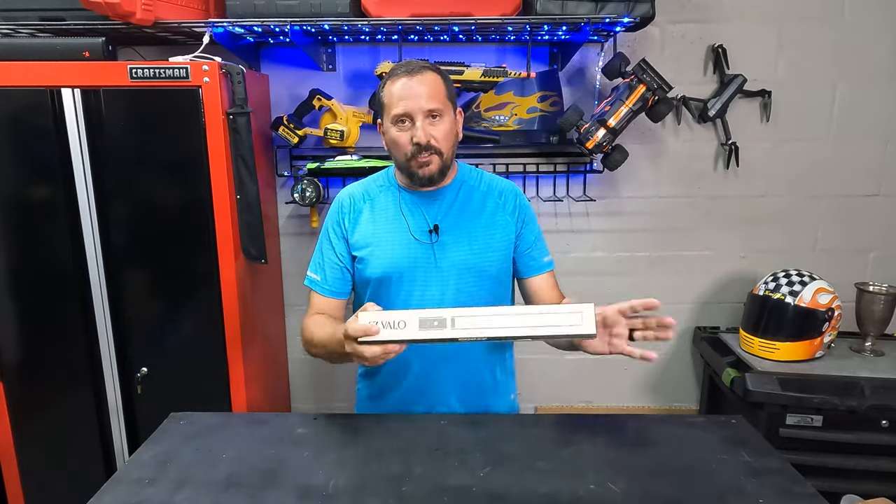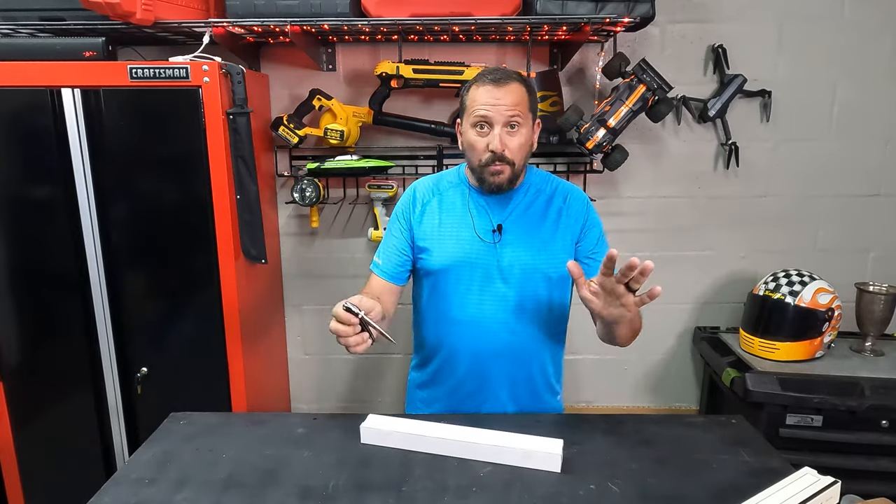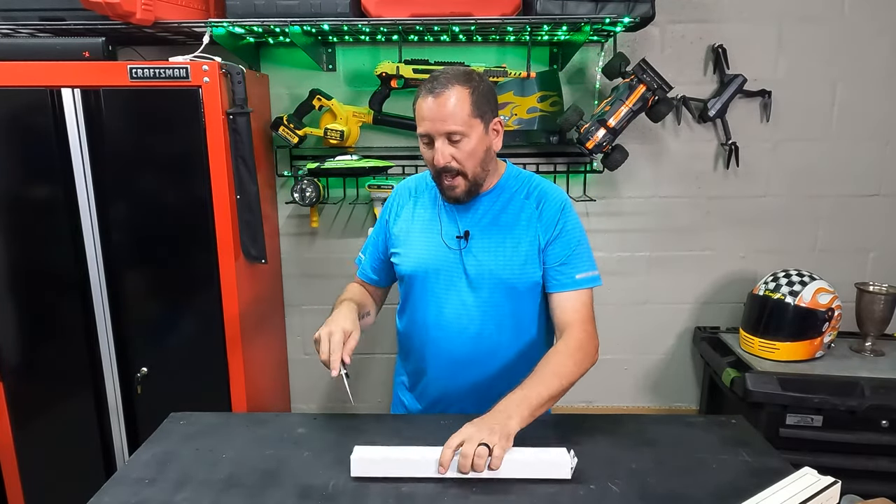The audio is all messed up — I don't know what happened — so I'm just going to give you the key facts and features about this, then I'm going to show you how it works, and that audio was not screwed up.